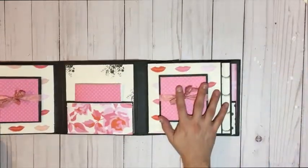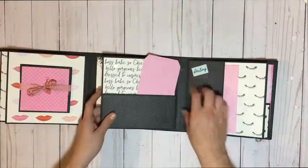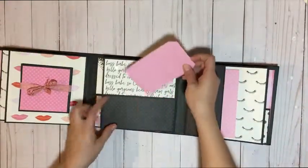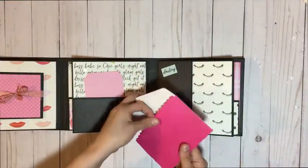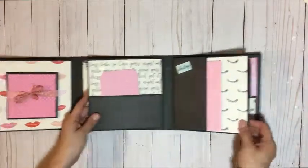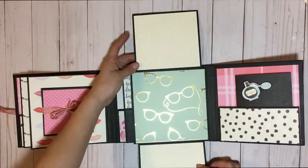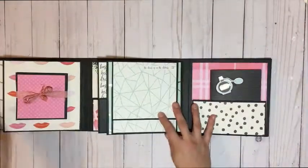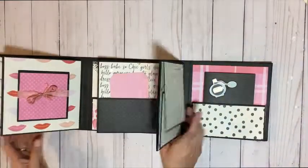The other side of the album is the exact same thing. Here is a foldout accordion fold. Here's a tag with the pocket and here is a little envelope with the little card, which gets tucked back in. If you turn the page, here is a double fold out for pictures or journaling if they choose. And here is the last little journal.